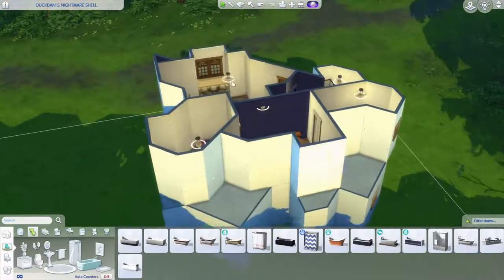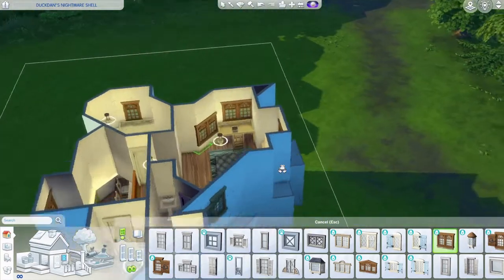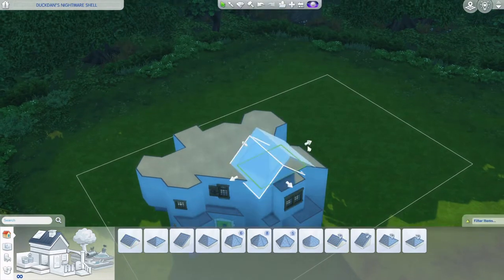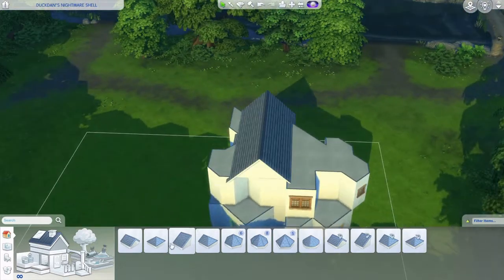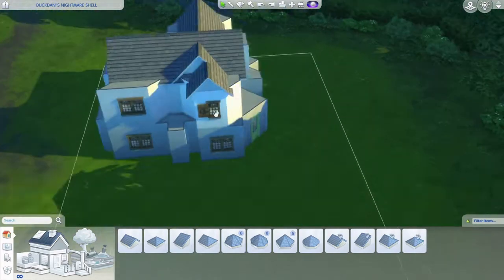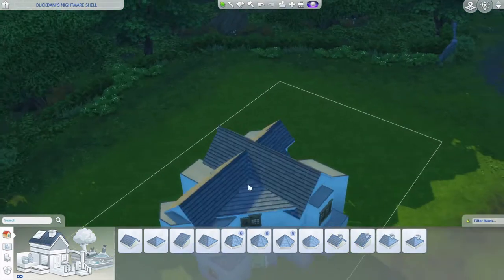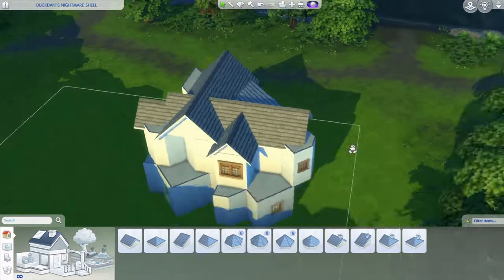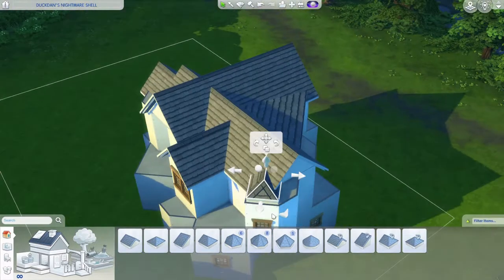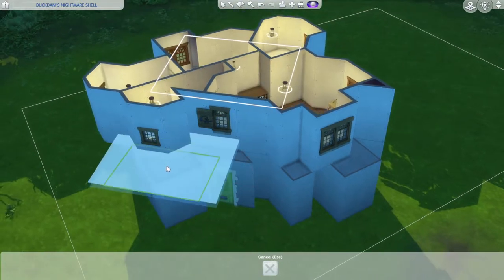I'm putting windows where I want them. For some I lined them up so they match between the first and second floor. The roofing was a bit of a nightmare for me. I didn't care too much about how the weird parts looked. I considered an octagonal but that was too much, and some parts I just left empty.